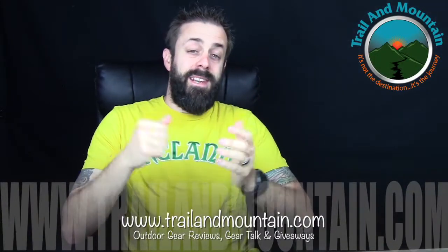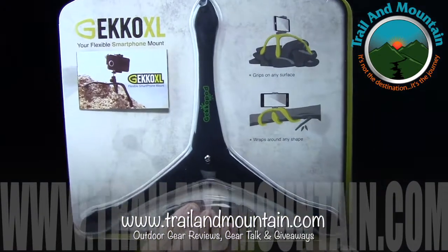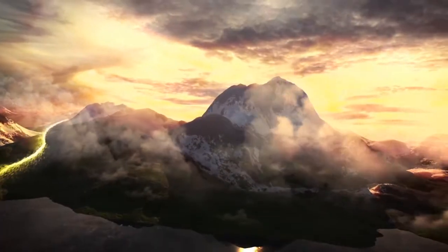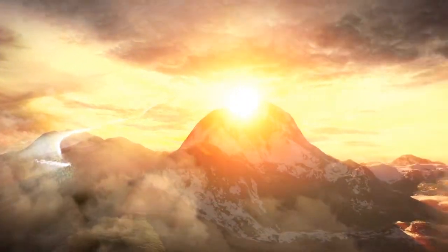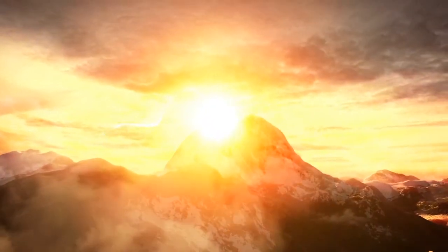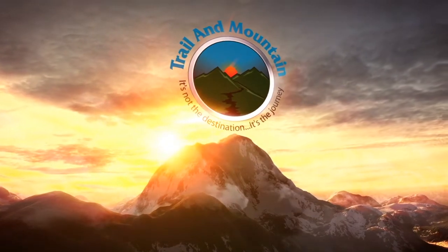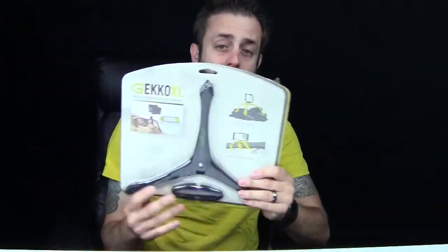Hey guys, what's up? It's Daniel with trailermountain.com and today I'm testing and reviewing the Gecko XL smartphone mount. This is a flexible smartphone mount that can hold smartphones, small cameras and whatnot. It's really cool and I wanted to show one for you. So I'm going to get it out of the packaging, show you why it's cool and why you should potentially want to buy one of these.